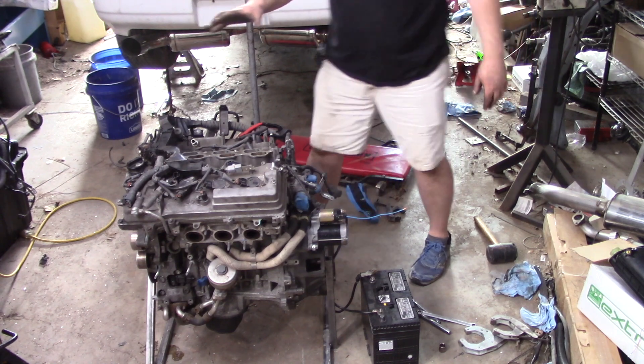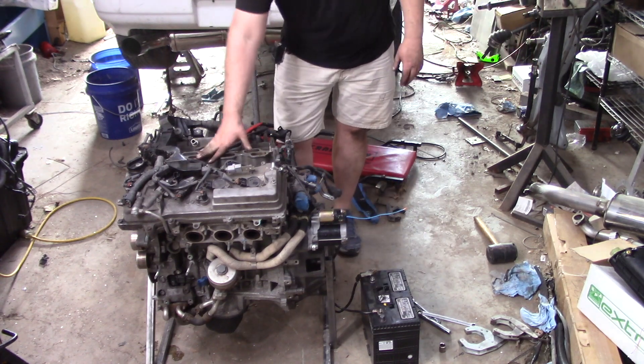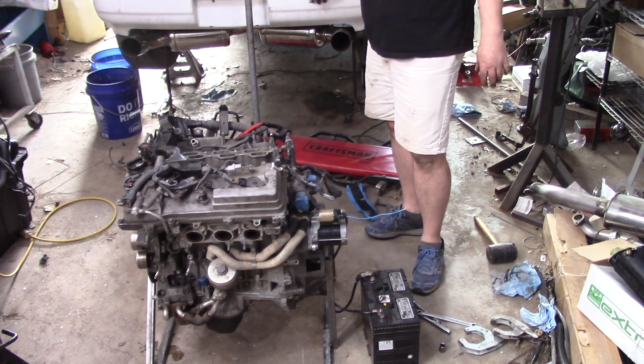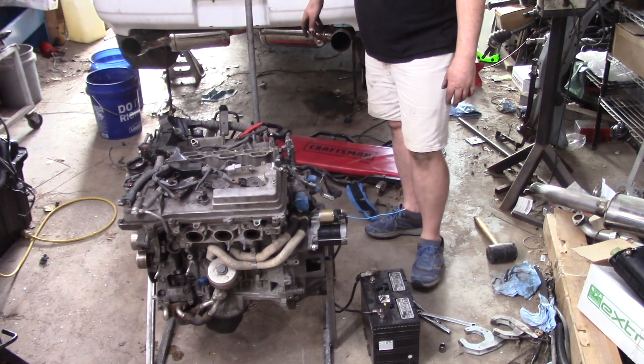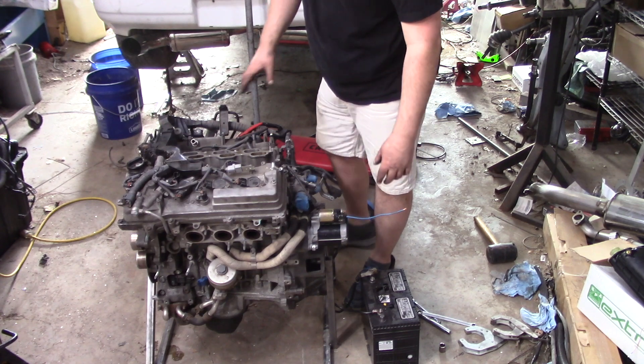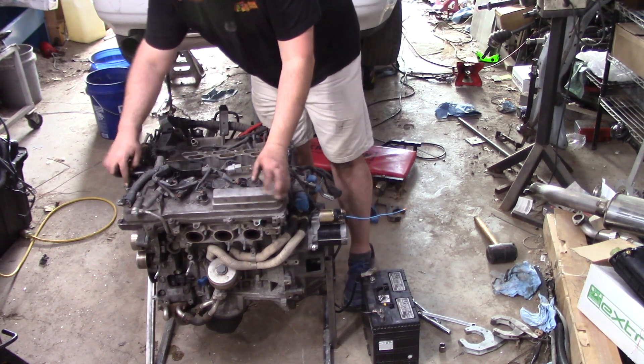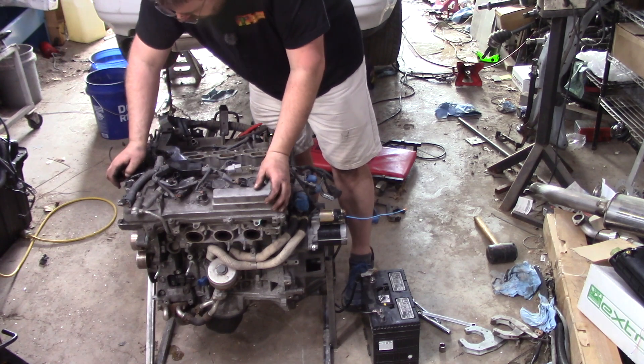So we've got to get fuel on here, and to avoid an open tank of gas I'm probably going to snag a fuel line right from the car behind me. And the air intake, wiring — there's at least one crank sensor to replace — and we'll give it a go.